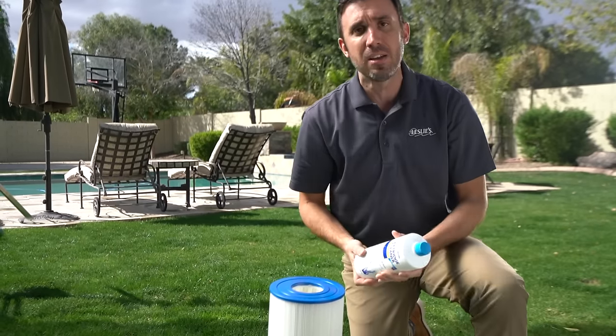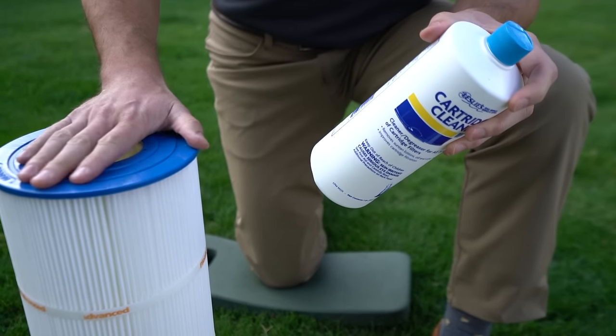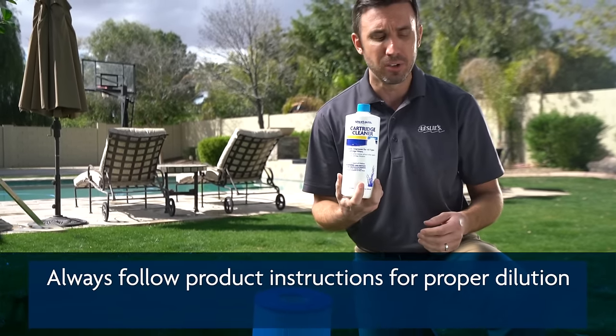Another way of doing it is using a solution to soak in. In order to soak your cartridge, you're going to need either some large buckets, a large trough, or something that you can fill up with water and then use the right amount of solution.